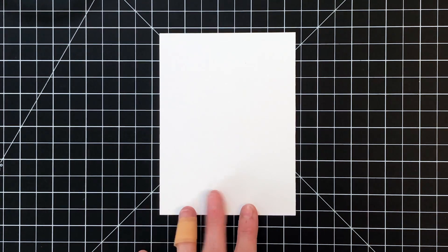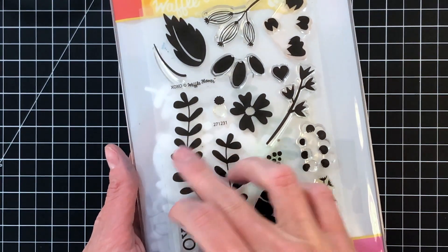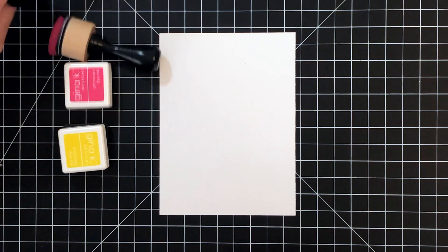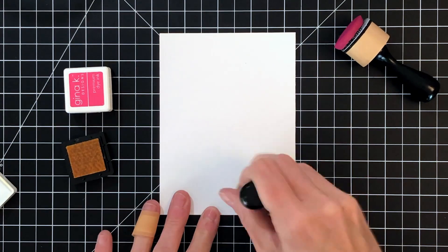I'm going to start today's card with some 110 pound white cardstock. I've cut it a little bit smaller than an A2 panel, so it's 4 and 8 by 5 and a half. I'm going to use Waffle Flower's XOXO stamp set, using some beautiful solid stamps from this set, and I'm going to start today's project simply by ink blending on this panel.